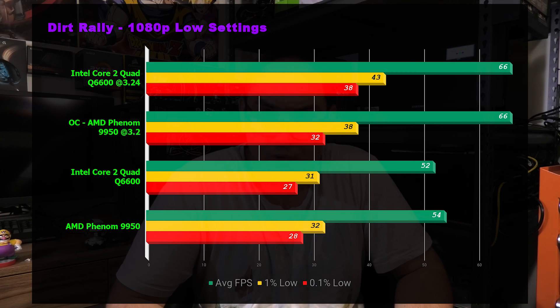Dirt Rally was much of a muchness again — 66 versus 66 overclocked, and 52 versus 54 at stock with the Phenom edging it out, but again pretty much the same performance between the two CPUs.